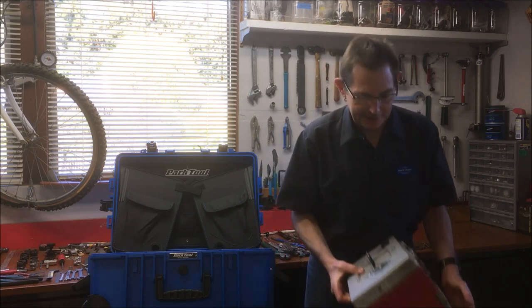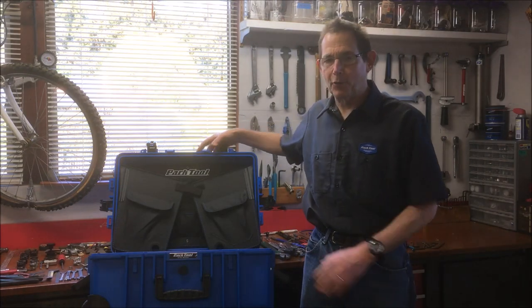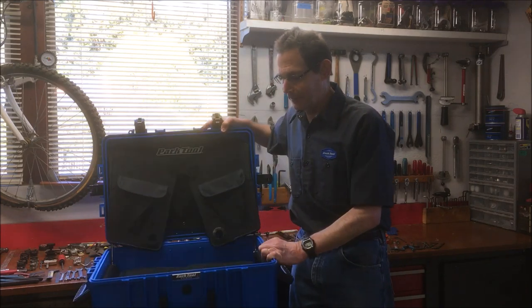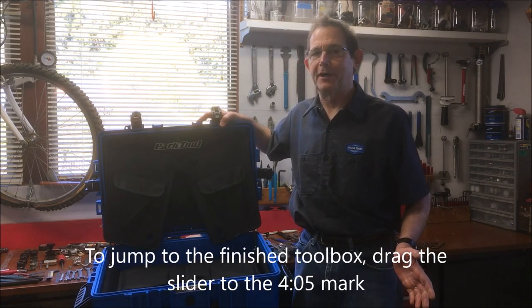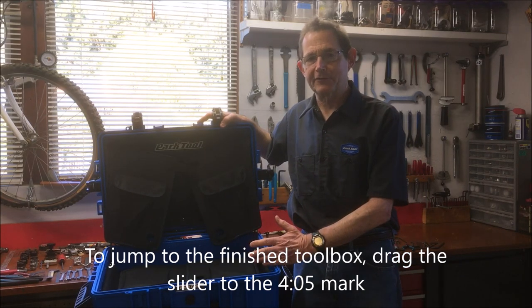I decided to go with the Park DX3 big blue box, which has wheels on the bottom and holds a lot more. I covered it in a separate video. So I'm going to get started on the process of removing all the tools from this box and putting them in the new box in a way that I can work out of it efficiently.